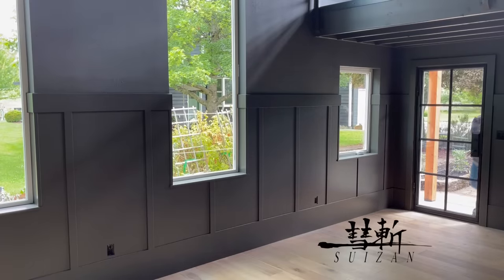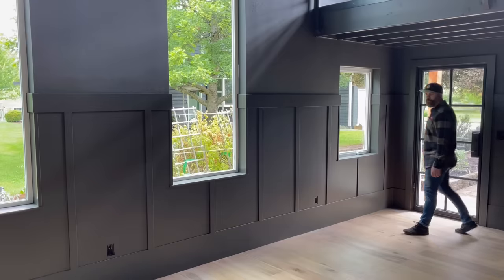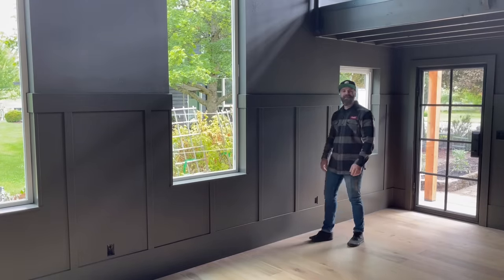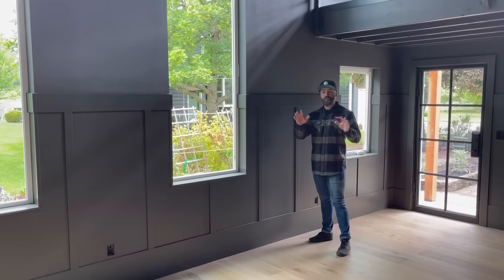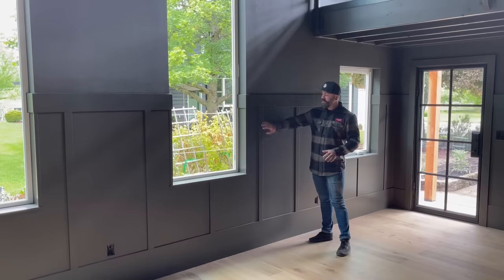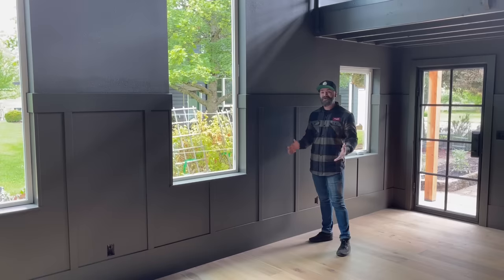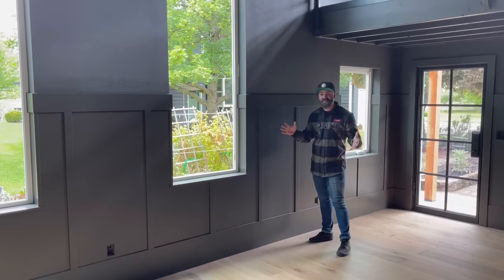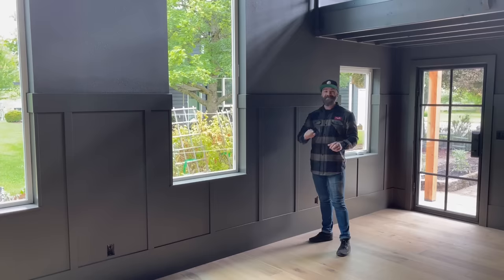This video was sponsored by Suizan Saws. I'm in my office space that I'm working on building right now. You'll see more of the entire space later, but I wanted to show you this decorative casing that I just installed on the lower half of the wall. Decorative casing is a great way to really jazz up and fancify a space. It's not that hard to install — I did all of this in a day.